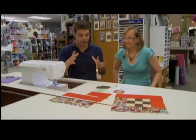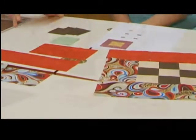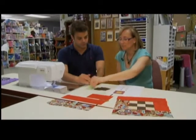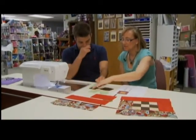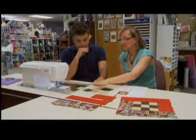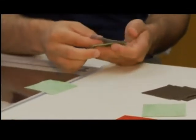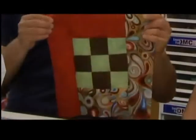Now that we have all of our pieces cut out and laid out, what's the next step? We're going to start with our first row. We need two of your green squares and one brown square, and you're going to sew them together so that they make a row. You're going to start by putting them right sides together. We continued on sewing strips together until we had attached all the pieces.